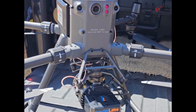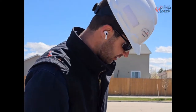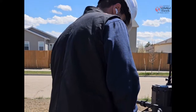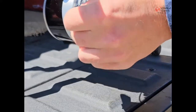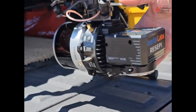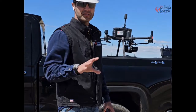Before we do anything else and move forward at all, we're going to make sure we insert the USB drive — that goes in right over here, just below the antenna. You'll see a slot that says USB; just slide it in right there and push softly until it stops. Now that we have the drone turned on, we have not turned on the XT-32 LiDAR unit yet — that is a separate task.